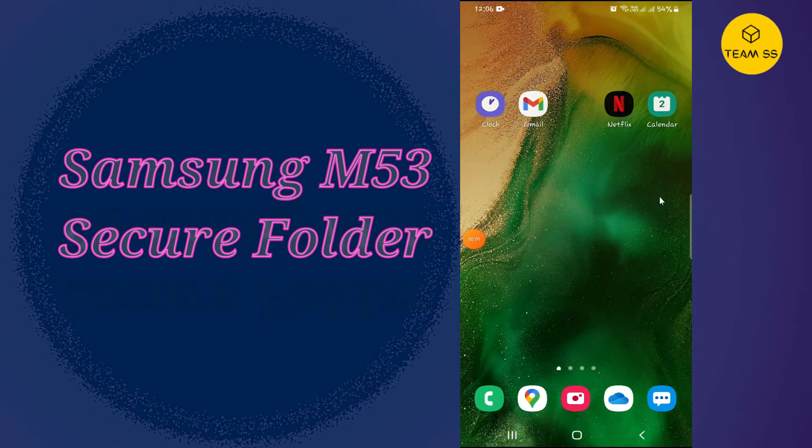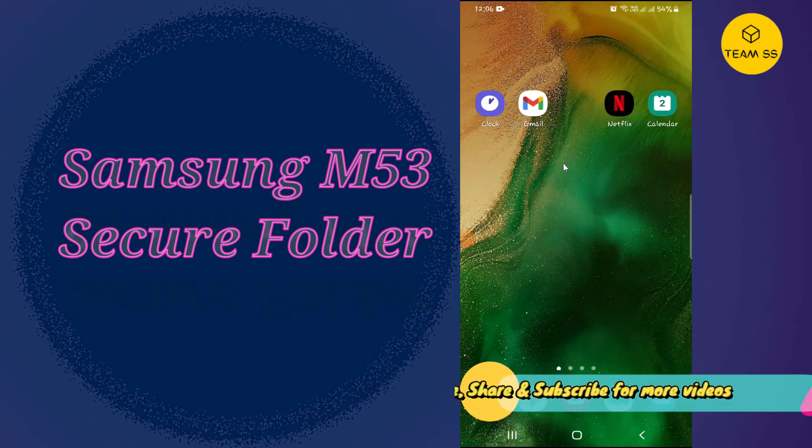Hello everyone, hope you are fine and doing well. Welcome to my YouTube channel. In this video I will tell you how you can add the photos and videos in a secure folder or in the hidden folder in your device Samsung M53 and M53 5G. So if you want to hide the photos from the gallery or the videos and you want to add them into a secret folder or hidden folder, you can do this by the method as I will show you in this video.